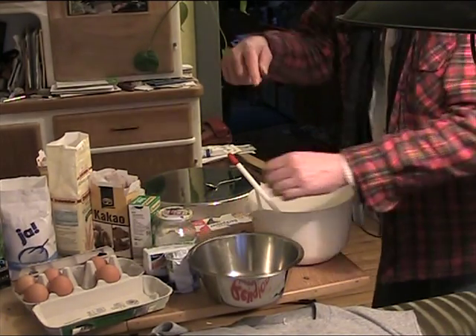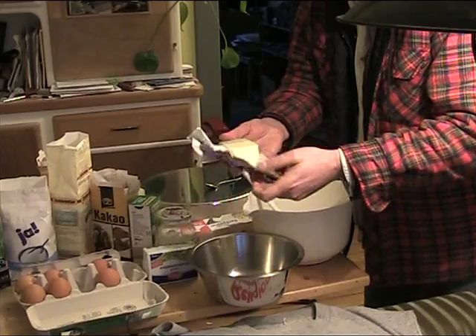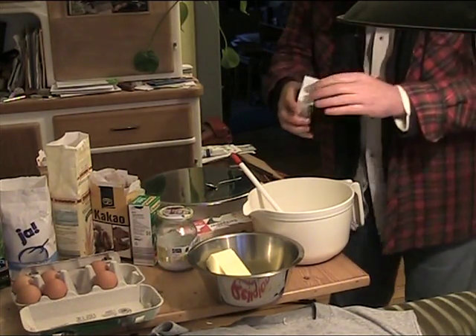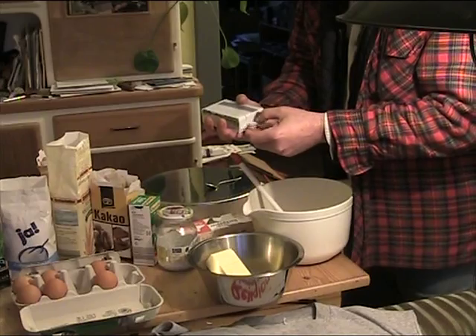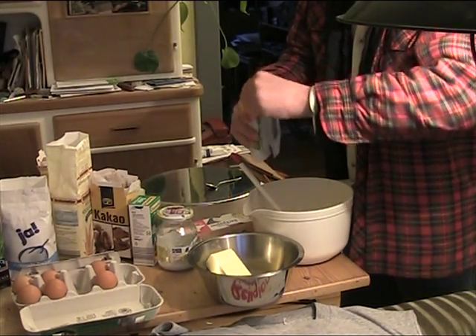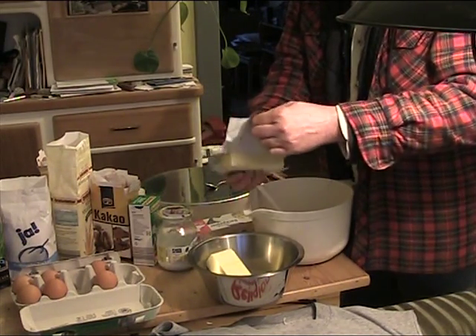We're going to mix the coffee with melted butter, because otherwise you will not be able to mix it — you must melt the butter. How much are we going to use? We're going to use 375 grams. There's probably something like that in pounds as well, but we're modern. So that's one and a half packages of butter.